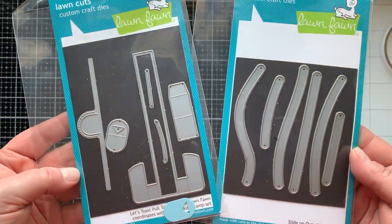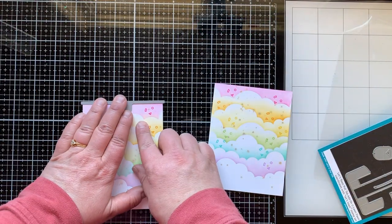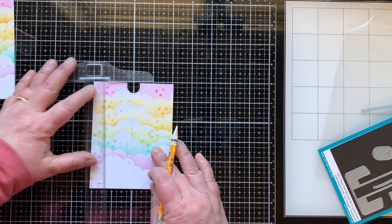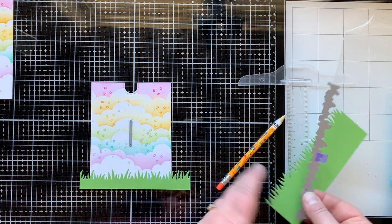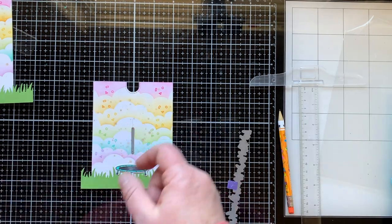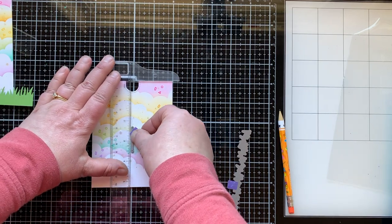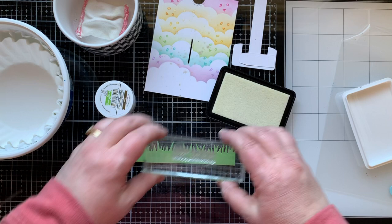Here's the pull tab die set and the Slide On Over die set. For the pull tab card first: I use the die that rests at the top of your paper and cuts out a notch, then use my grid on the glass mat to mark where I want the opening. I realized I needed some other pieces before cutting, so I used the grassy border die cut and brought in the little trampoline to figure out how high or low I wanted the opening to go. Once I had it straight, I went ahead and die cut that.